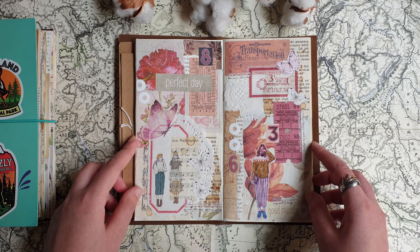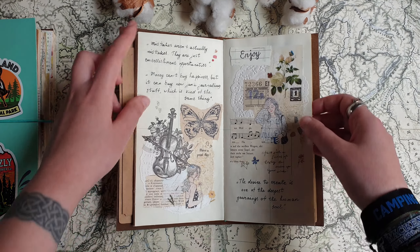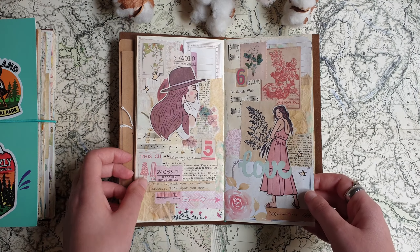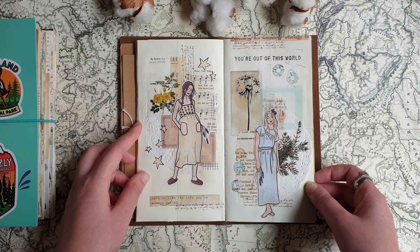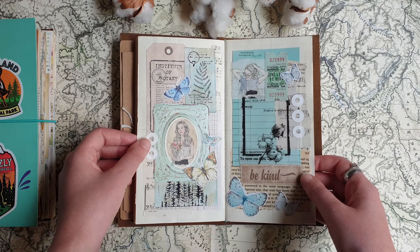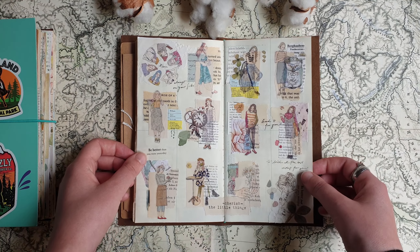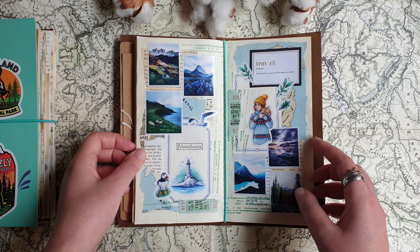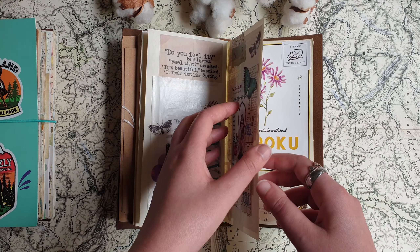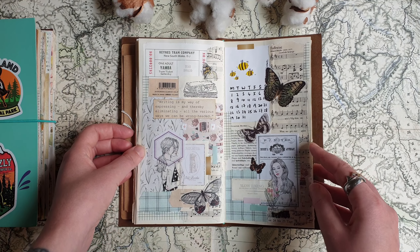I noticed actually really early, when I started to work in this notebook, that I liked the size of it and that the narrow pages were not a problem at all. I actually really liked this kind of journal, and I also liked the idea that you can exchange the inserts, that there are so many different inserts for traveler's notebooks with different paper, and that you can also easily make the inserts yourself if you don't want to buy them and can combine all possible kinds of paper.